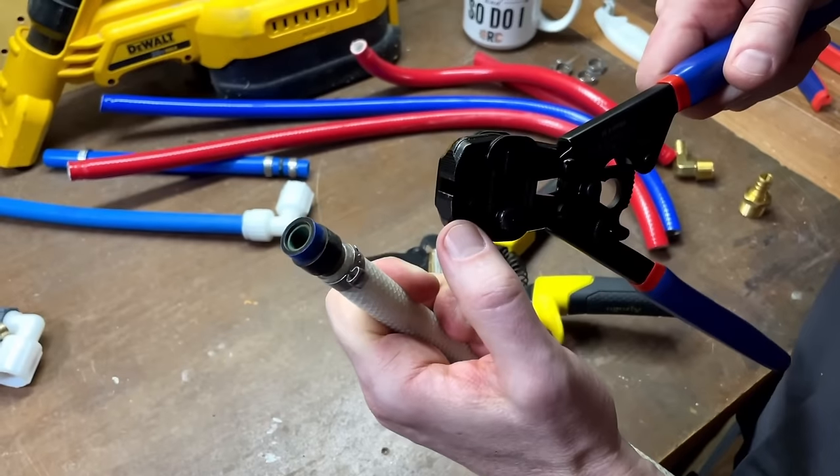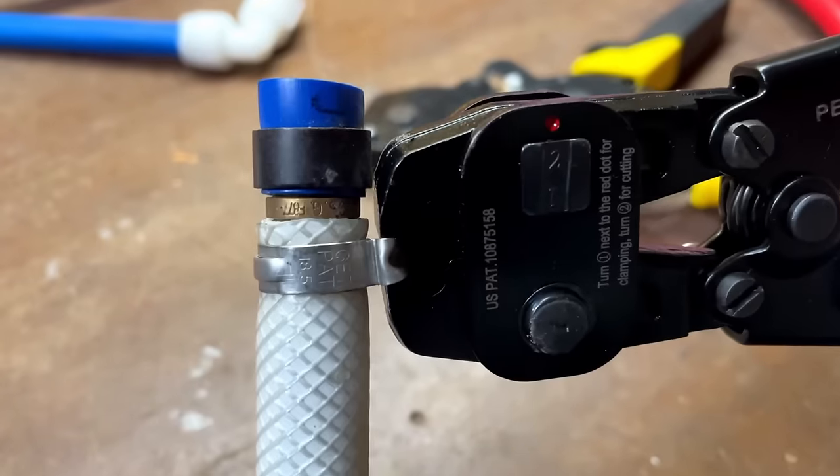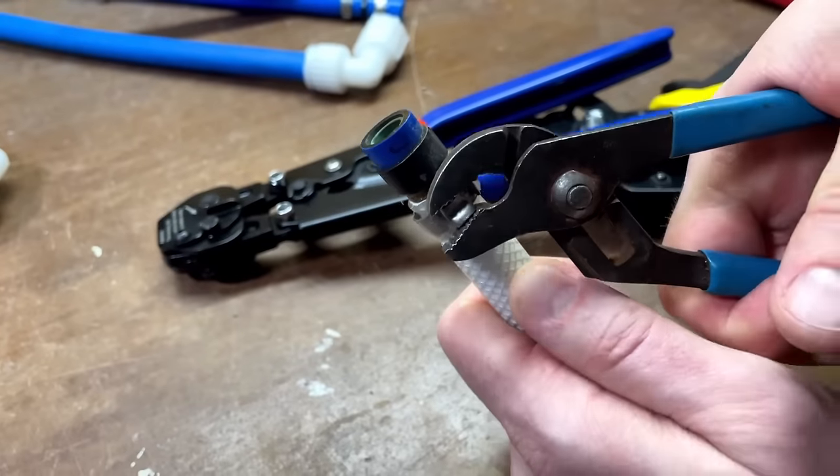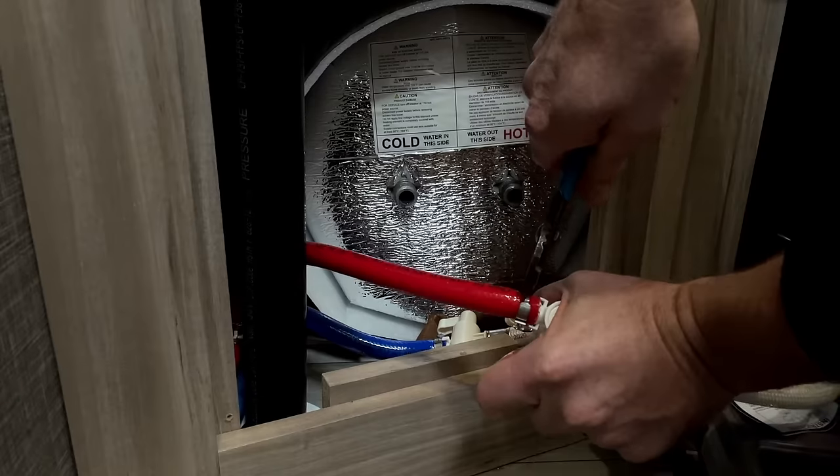We're going to put this little ear inside of this jaw, just like this. Then we're going to start clamping. You can see how that just cut right through the clamp. I use pliers to grab and pull, and you can see how it just stretches out and removes the pinch clamp.